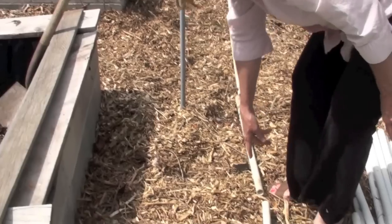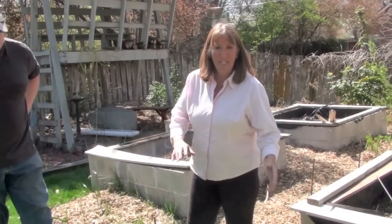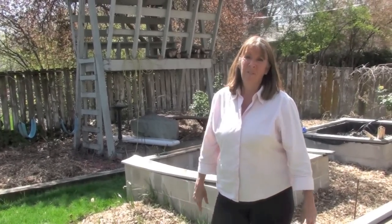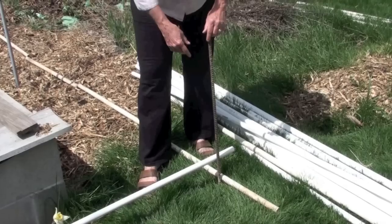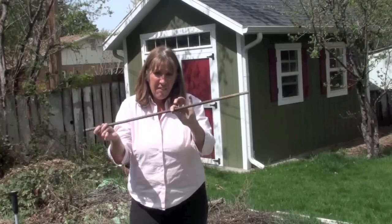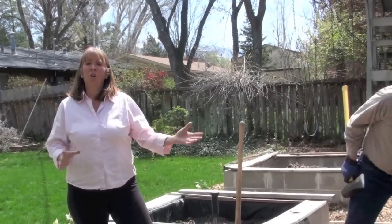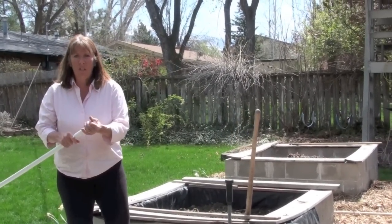We'll put a rebar here and one here, going all along down both sides. Before you start, make sure you know and understand the tools you're using — like a sledgehammer, PVC cutters, and the PVC itself — because safety should be your top priority. It is also required by law to check underground and make sure you don't have any utility lines, because this rebar goes about one foot into the ground. We are using two-foot rebar, so half goes into the ground. This hoop house is completely portable — nothing is cemented in.